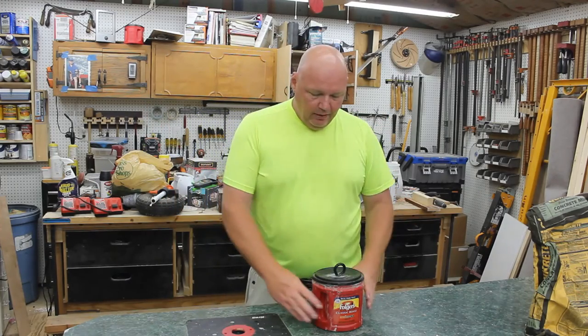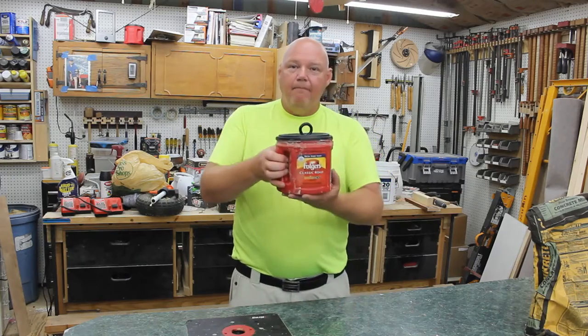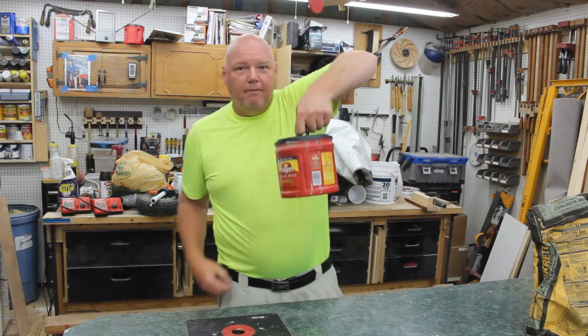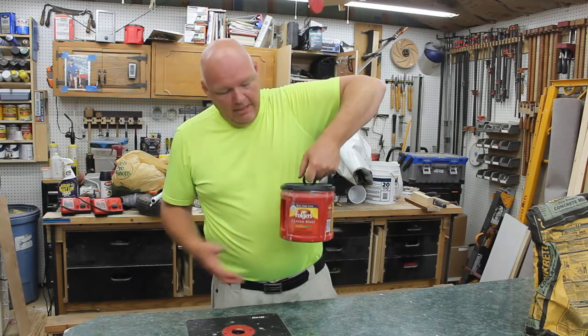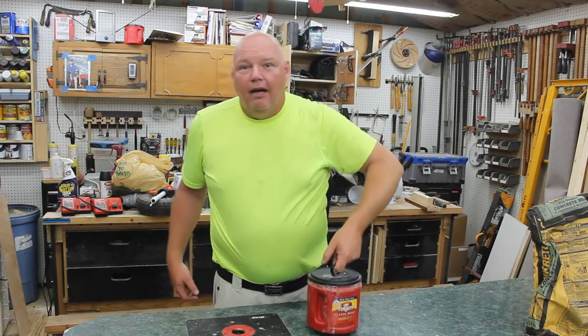Hi, welcome back to the Backyard Woodshop. Today we've got something a little different — we're gonna be making a boat anchor. This is a boat anchor made out of concrete and a Folgers can, or a plastic tub if you want.